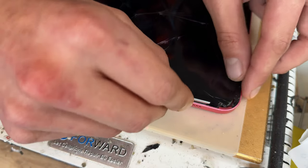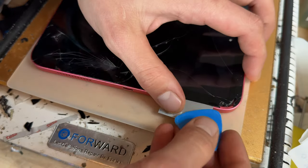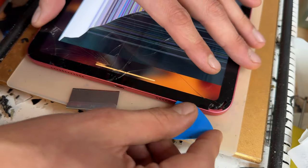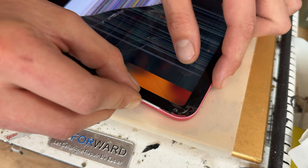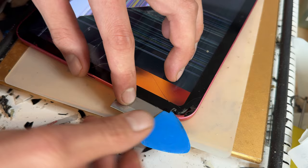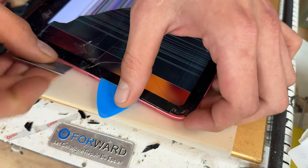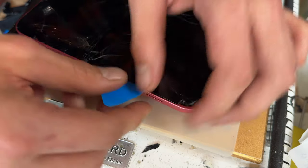In this instance I'm not too worried about damaging the LCD because it is already broken. Obviously if you're replacing the digitizer only then you are going to be conscious that you don't want to damage the LCD, which is the bit underneath the glass. To prevent that we're going to insert a single-sided razor blade just enough to make a small gap between the chassis and the digitizer, and then insert a small plastic guitar pick, running it along the edge only inserting it a couple of millimeters at a time.